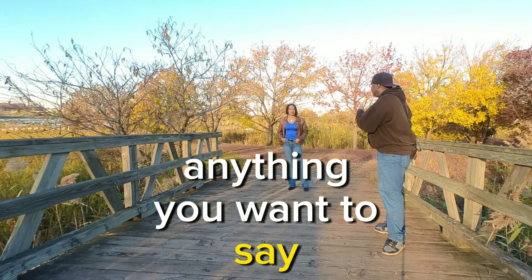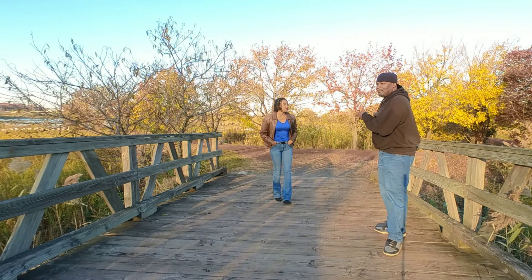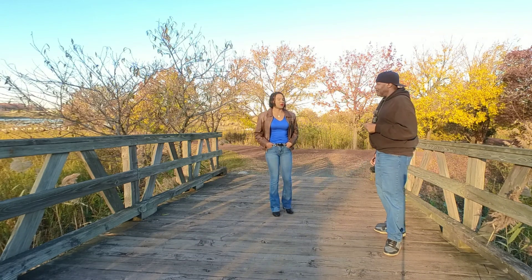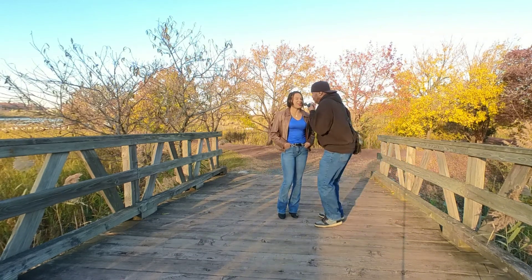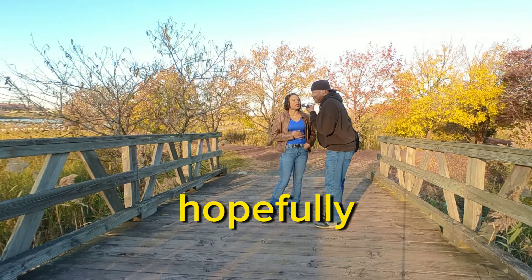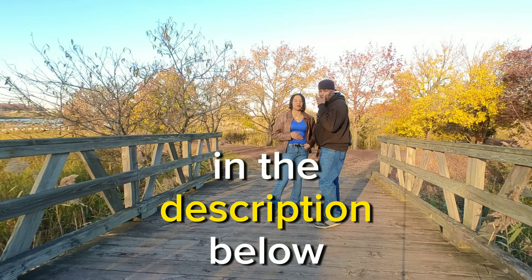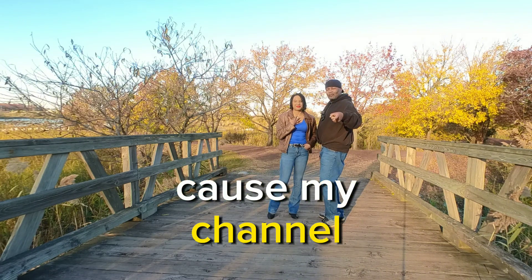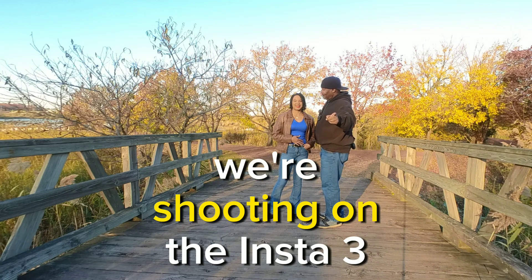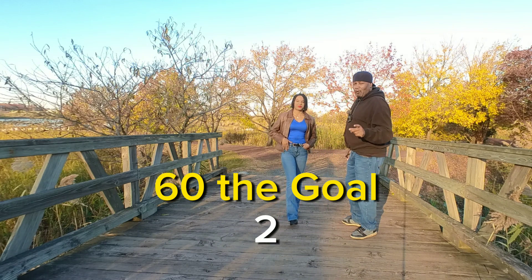I hope you enjoyed this video. He's going to drop all the equipment used in this video in the description below. We're shooting on the Insta 360.